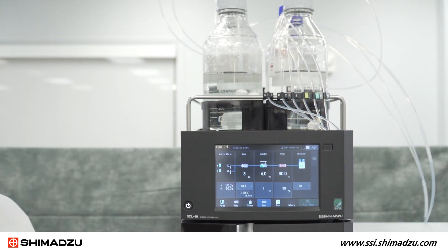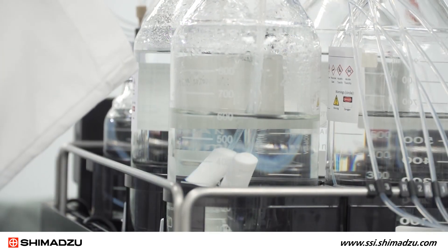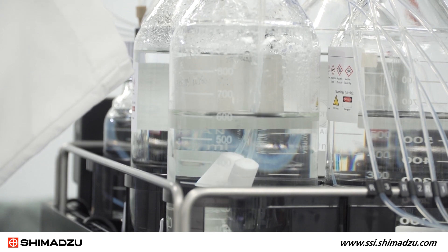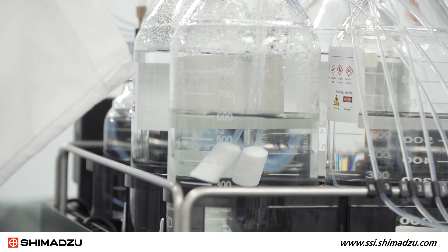Let's take a look at the Nexera XS Inert components. Here we have our SCL40 system controller that communicates between the LC system and PC. It also holds our mobile phase reservoir bottles. You will notice that ceramic suction filters are used in the place of stainless steel suction filters. Ceramic helps keep corrosion and metal ions away in the high salt and halogen concentrations.